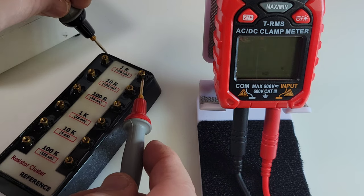Pretty decent flashlight on this clamp as well — it's going to come in handy. It's right there in the middle of the jaws, so when you are probing in the dark you'll definitely have a helping hand.